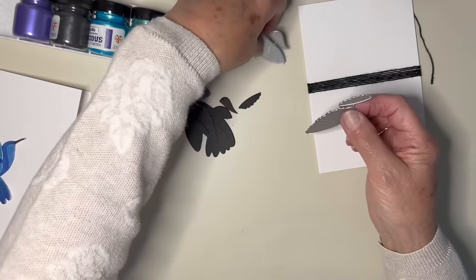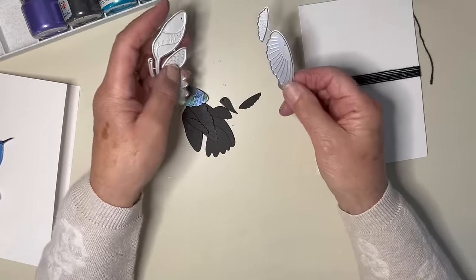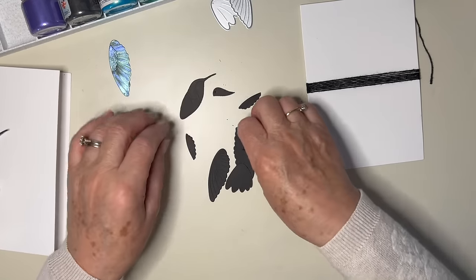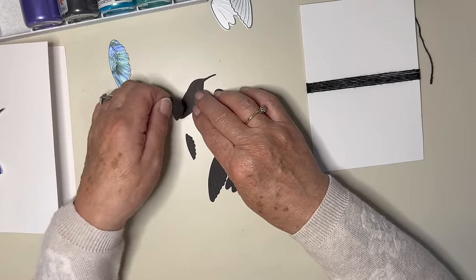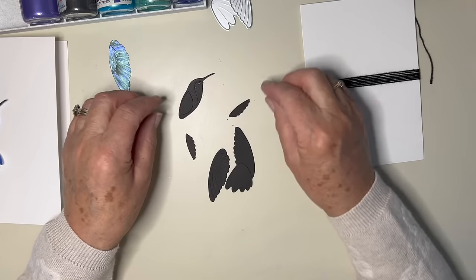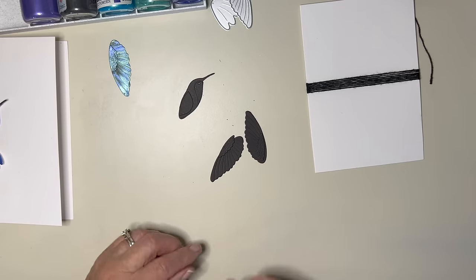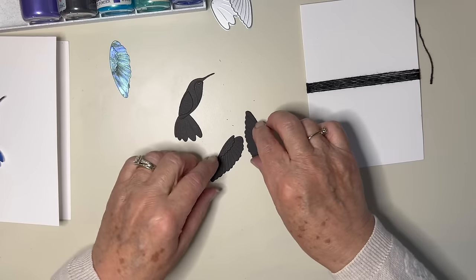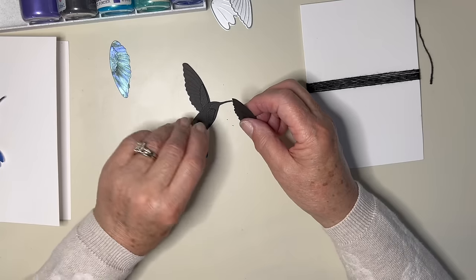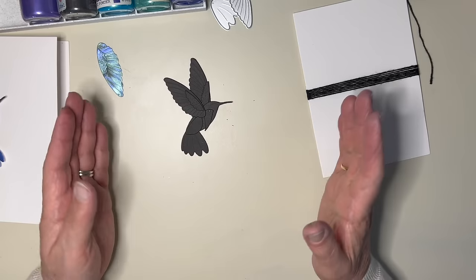That is the set. They were all joined together, but I've had to cut this one twice because this is the wings and birds have two wings. Here we have the body, these are little bits that go onto the body, and this is the tail. So that's kind of how it goes. There's our hummingbird.